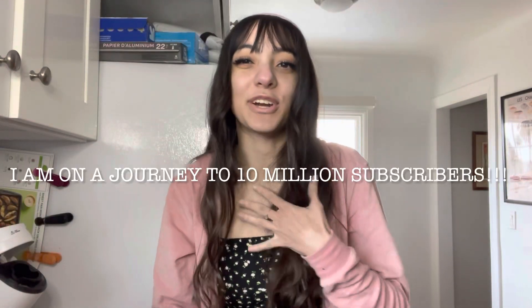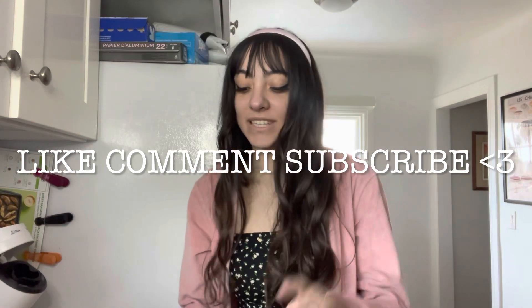Hi there, how are you? My name is Anna. I'm on a journey to 10 million subscribers, so please like, comment, and subscribe. Today I am going to be making Starburst blue raspberry Jello.